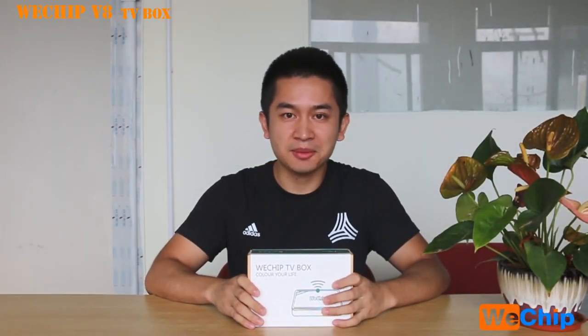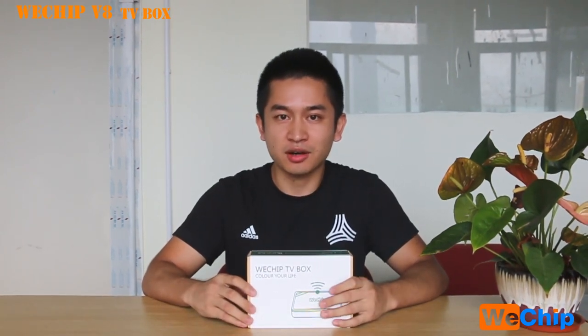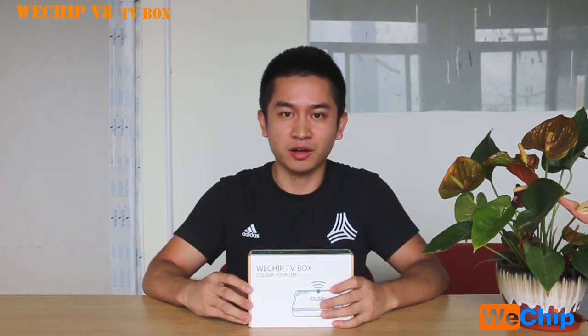Hey, what's up guys, long time no see. This is Harvey from WeTrip Factory. Today I'm going to show you guys a new TV box from WeTrip Factory — the WeTrip V8.